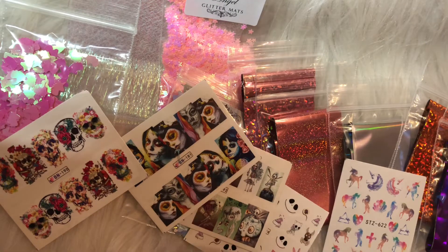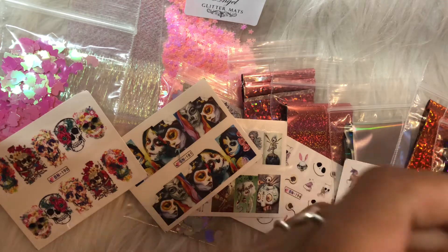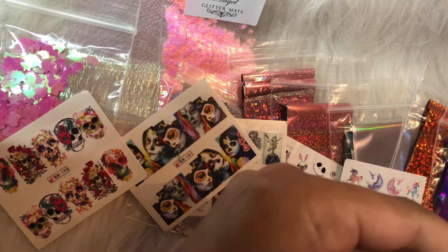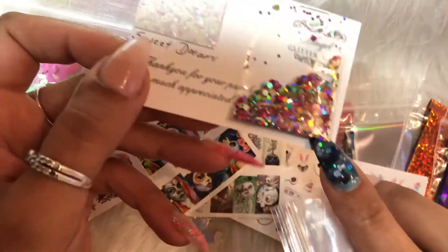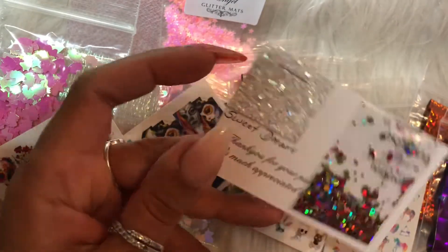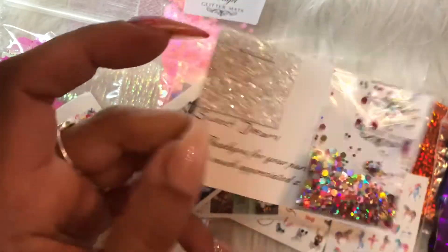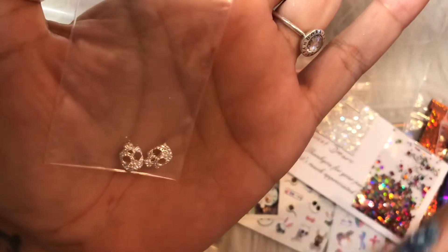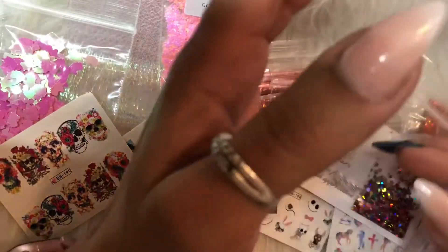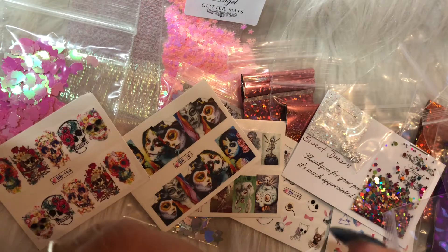Angie always sends a little card with a free glitter sample and a preview of upcoming new mats, which is a lovely touch. I also got two little metallic skulls — I don't actually remember ordering them, I think she just chucked them in as a freebie. Then there are these dusky pink rectangular champagne glitter gems.